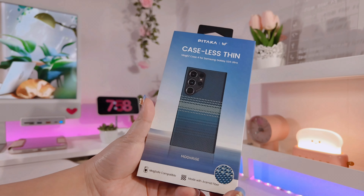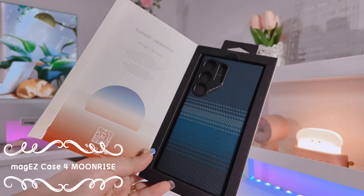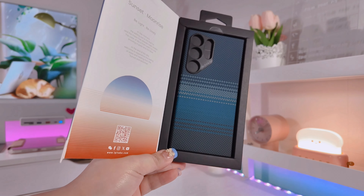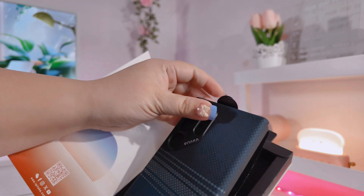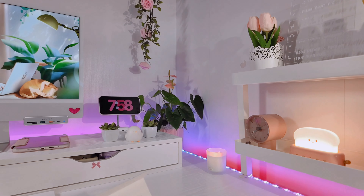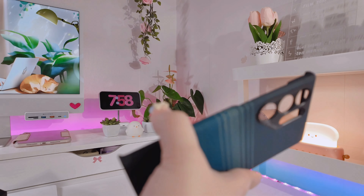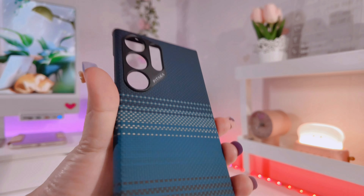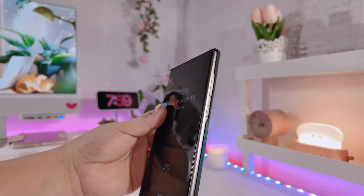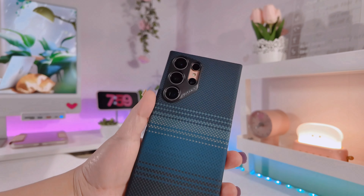Right now I'm going to be sharing with you why you should get the Pitaka case. For the first case we have the Moonrise. I think this one would go well with the S24 Ultra that has a black titanium frame. If you're like me and there are days you don't want to use a case, Pitaka is one of the best to get because even with the case on you still won't feel it — it's very lightweight and very thin.